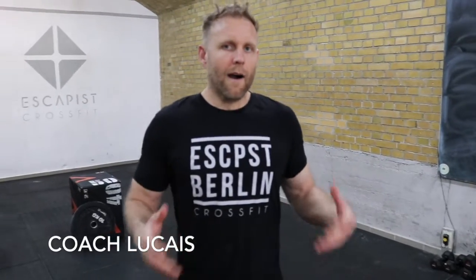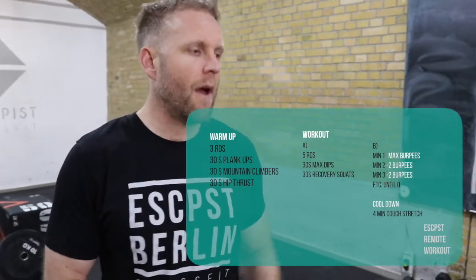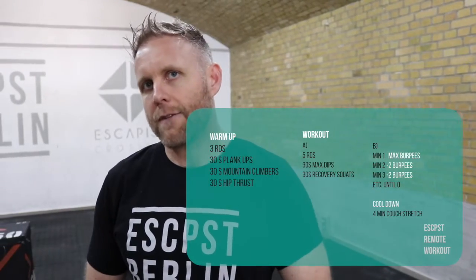Hey guys, this is Lucius back with another home workout, showing you once again that you can get an amazing workout at home. You don't necessarily need equipment — there's tons of things you can do with a little creativity. Today it involves some tricep work, some dips, and some burpees.